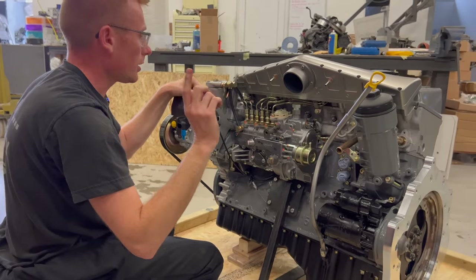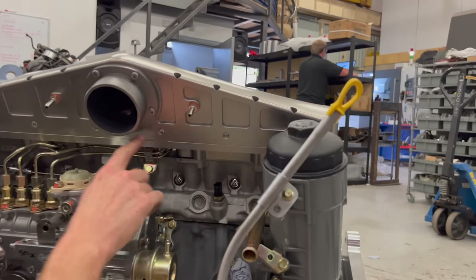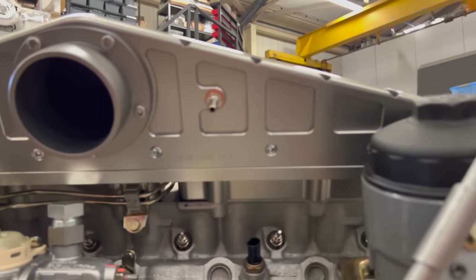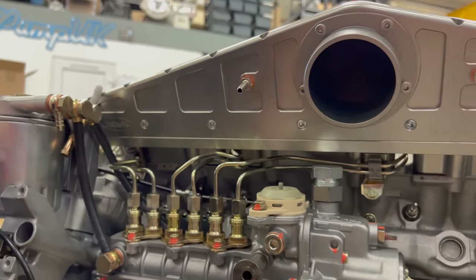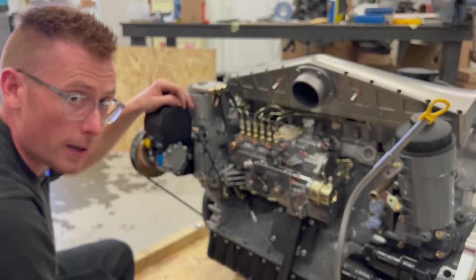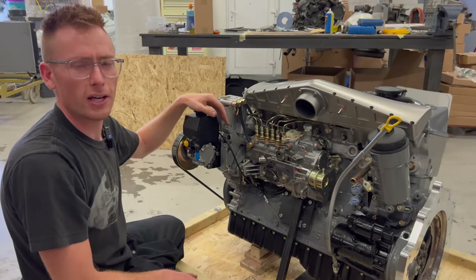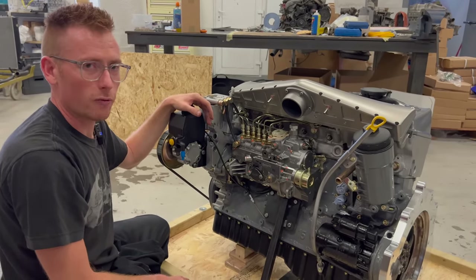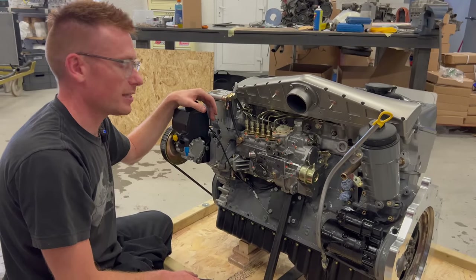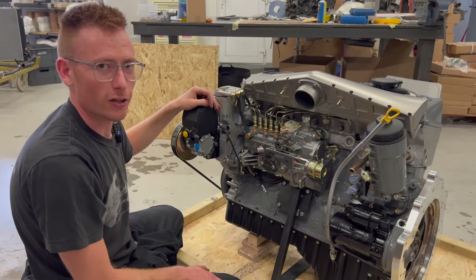On the billet inlet there are six ports underneath which can be used for things like nitrous. They are not to be used for water meth — I don't agree with water meth and I've built this engine, I don't want you to damage it. Don't use water meth or any kind of water additive whatsoever. This is a diesel engine, not a water engine.